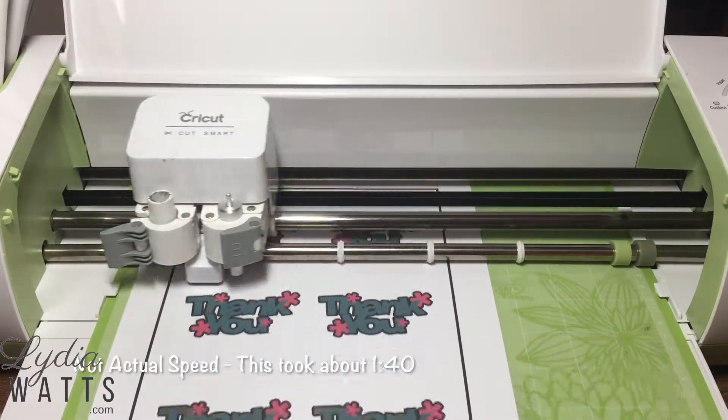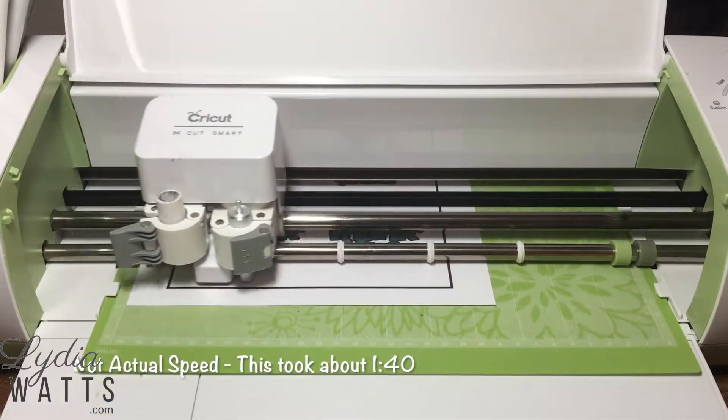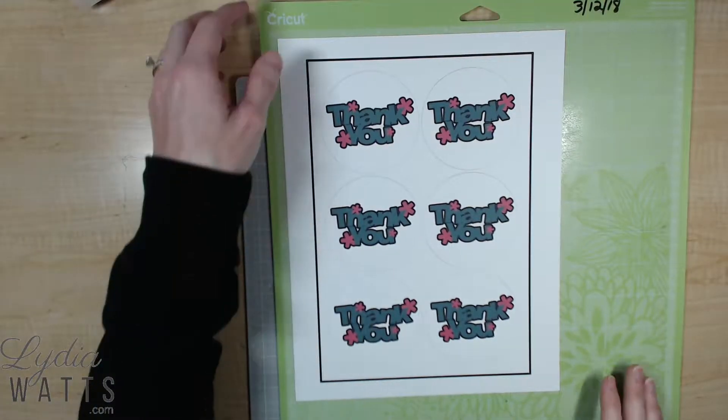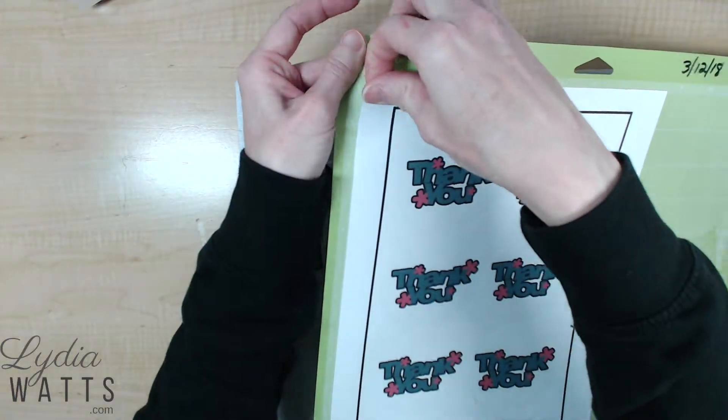The term print then cut means that images are printed on a printer, then the printed page is placed on the cutting mat and loaded into the Cricut machine. The Cricut scans the registration box and then cuts out the images.